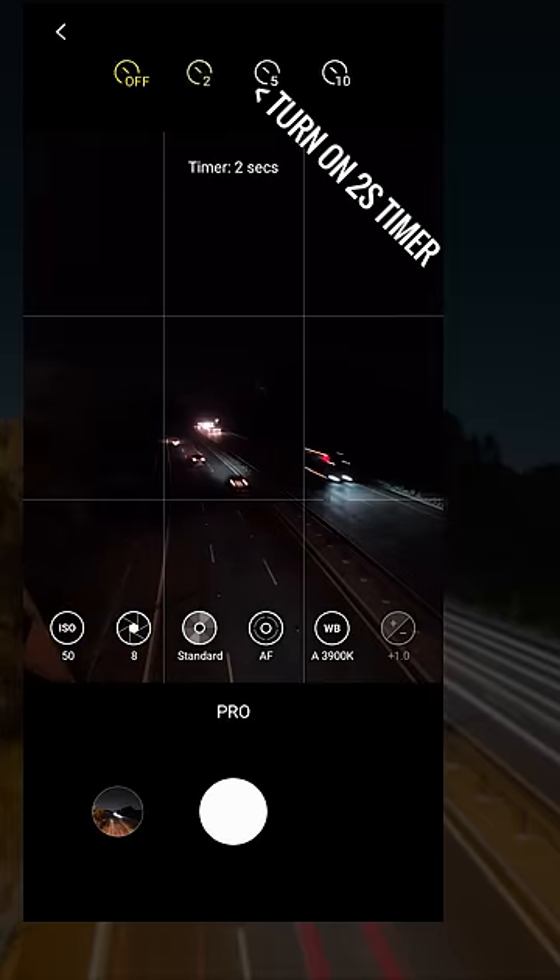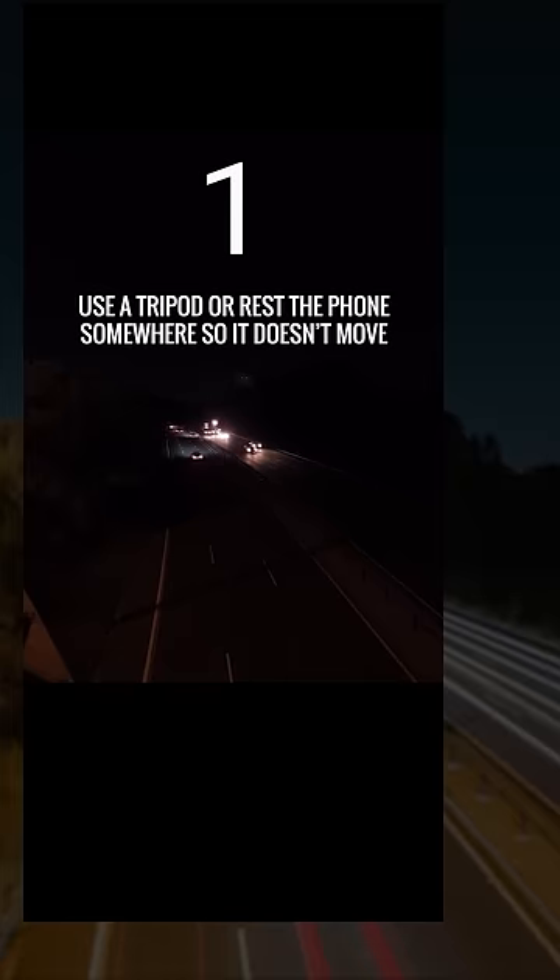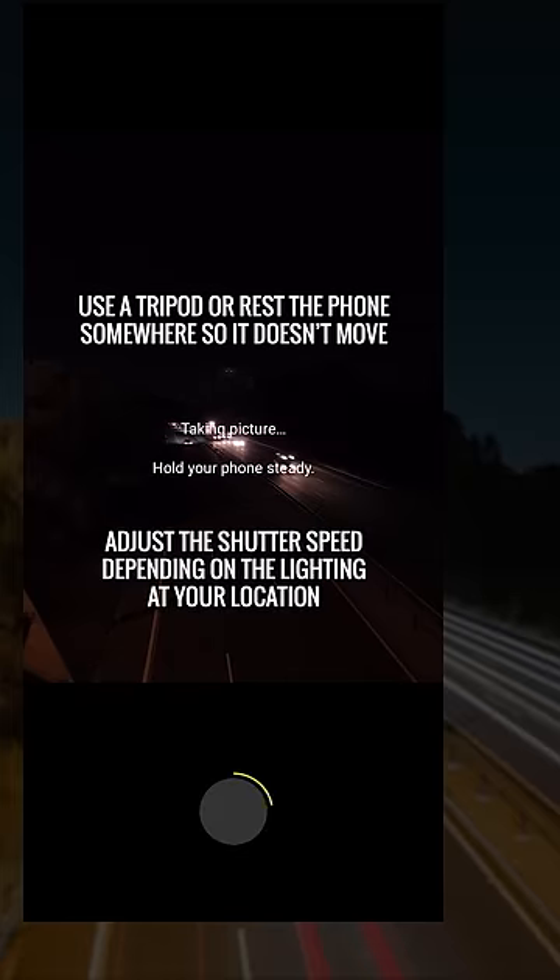Also, you want to turn on your 2-second timer so that the phone doesn't shake when you take the shot. Don't forget to use a tripod, and you may need to play around with different shutter speeds depending on the lighting at your location.